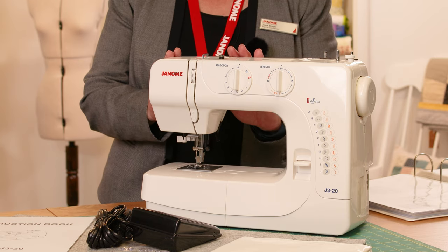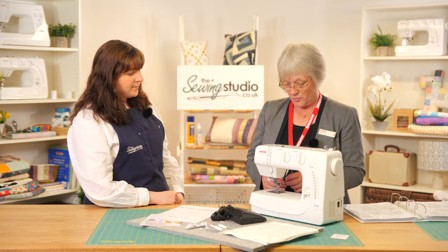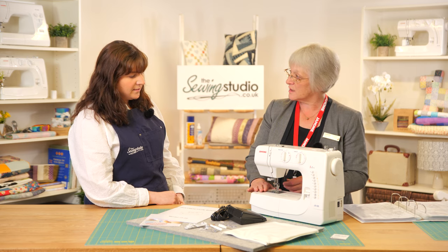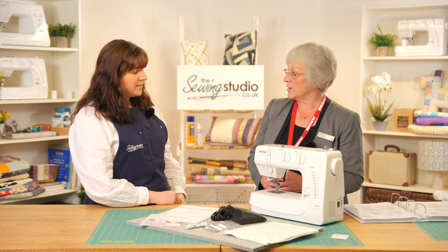This machine runs at 750 stitches a minute and weighs six kilos, so it's quite portable and a good robust machine. It's what we class as a category A machine as it's front-loading, so if you need to buy any more feet and accessories, make sure you buy the category A ones.